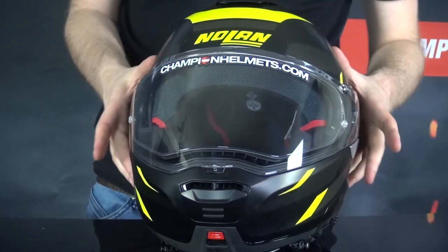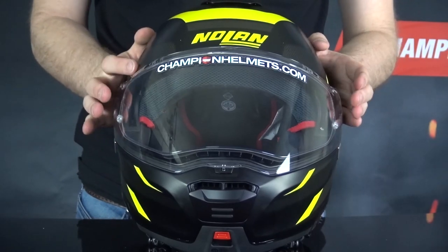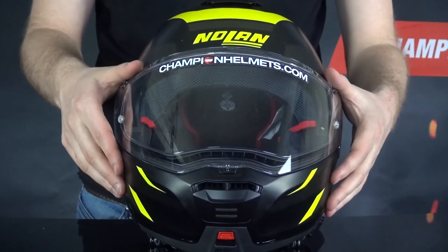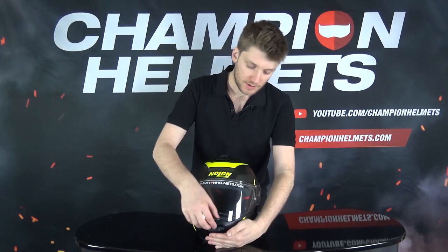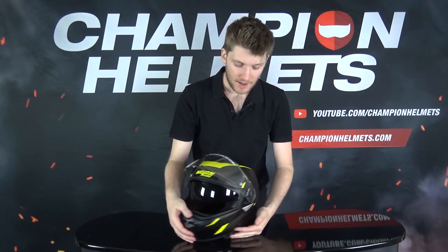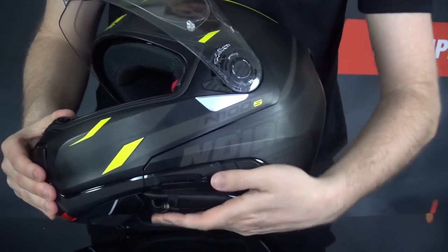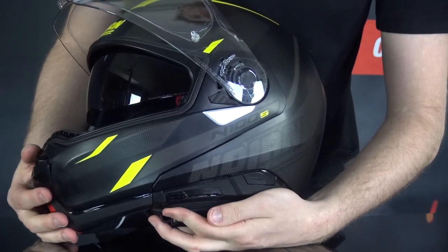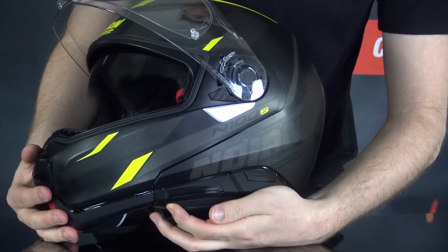Moving to the visor — it's anti-fog Pinlock lens prepared, you can see the pins here. The Pinlock lens is actually already in the visor, and we do get that lens in the box with the helmet, which is great added value from Nolan. Let me open this up and show you the drop-down sun visor. There it is — it's controlled using this slider here, so you can run through a few different options, and then release it using this little button at the bottom.